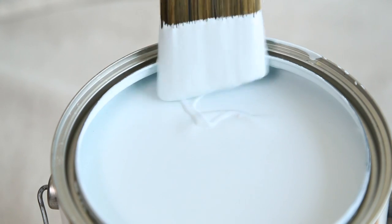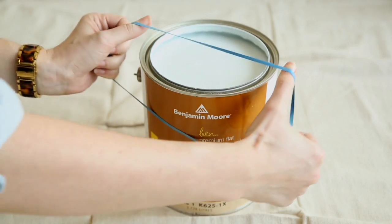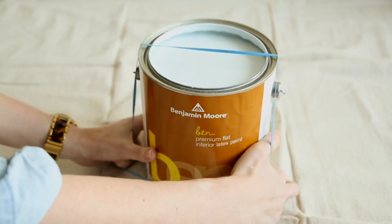My next tip is to practice safe dipping. Rather than messing up the rim of your can, wrap a rubber band around it and use that to remove excess paint from your paintbrush.